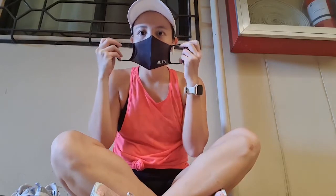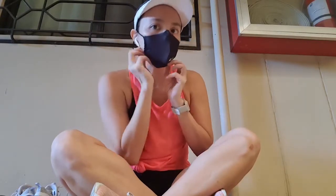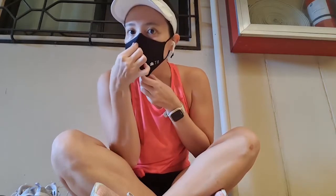Hey guys, welcome back to my channel. My name is Noelle, and today we are talking about the T8 Max O2 Running Mask. T8 is a brand you might have heard me mention before — I did a review on the T8 Commando Running Shorts in a previous vlog, and I also featured wearing the T8 Max O2 Running Mask in one of my previous vlogs, I think it was the Day in a Life. You can check those videos out, or you can keep watching because the focus of this video is specifically the running mask.